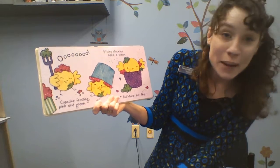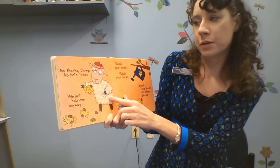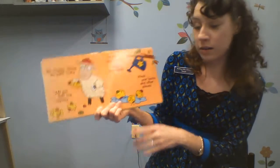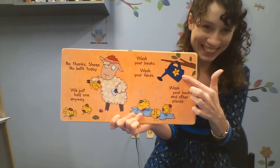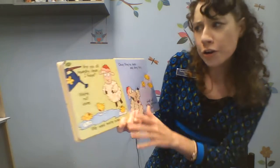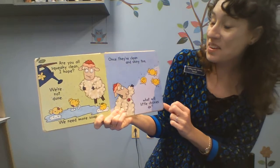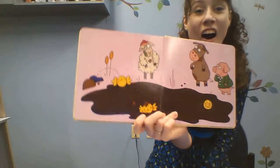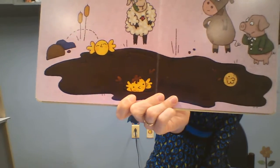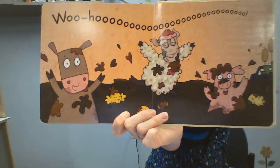Ooh, cupcake frosting, pink and green. Uh-oh, sticky chickies need it clean. Bath time! No thanks, sheep. No bath today. We just had one anyway. Uh-oh, they didn't get a bath - they got a shower! Wash your beaks, wash your faces, wash your backs and other places. Are you all squeaky clean? We're not done. We need more soap. Once they're clean and shiny too, what will little chickies do? Oh, where did they jump? In a mud puddle! Who joined them? And guess what those animals are saying? Woohoo! Thank you for visiting today. I'll see y'all next week.